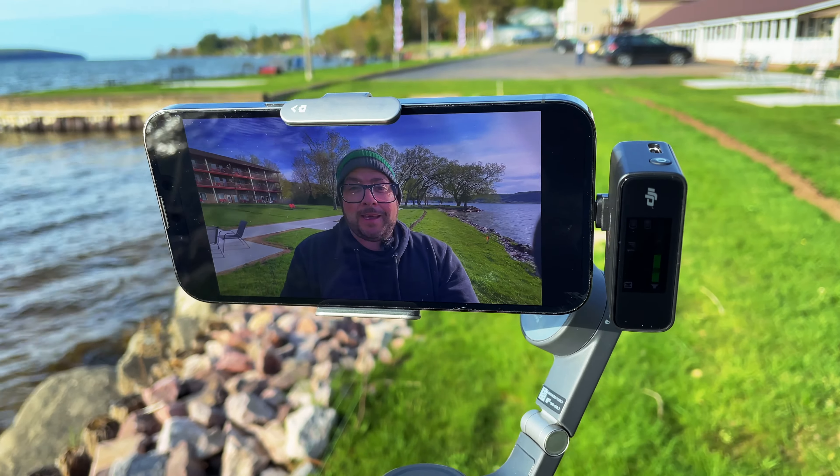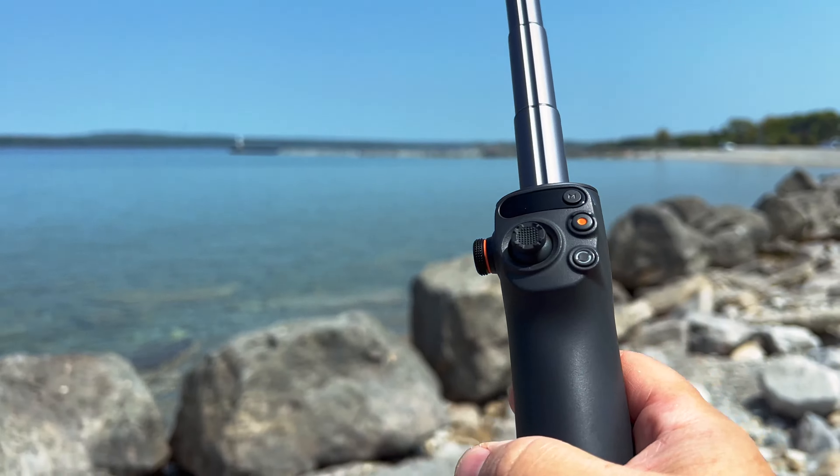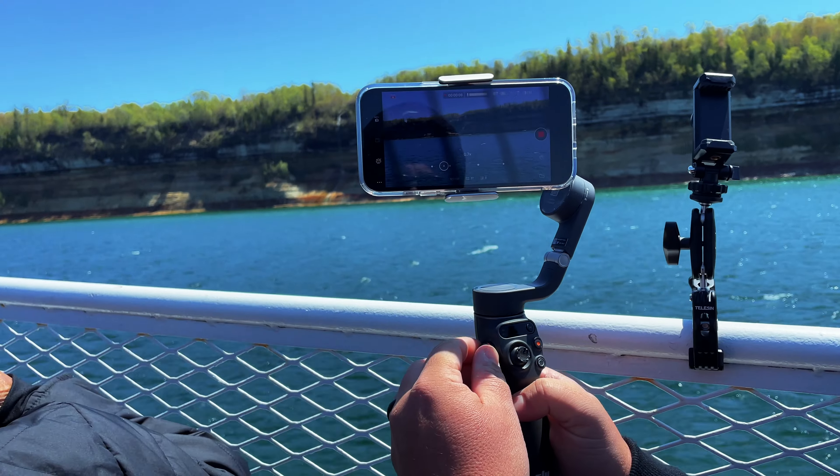I'm using the Osmo Mobile 6 right now and wow, is this just the perfect travel companion for your smartphone. It has a lot of amazing features and I just want to highlight a few of them and show you how they work.